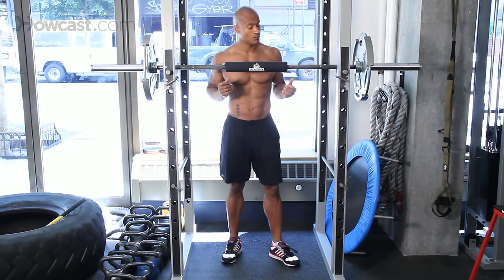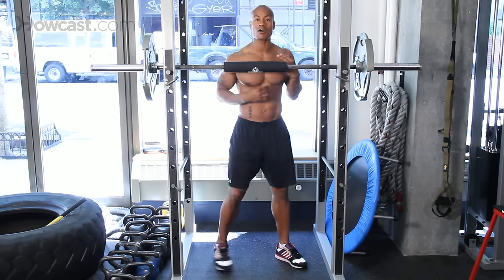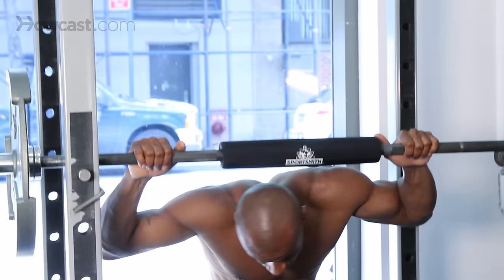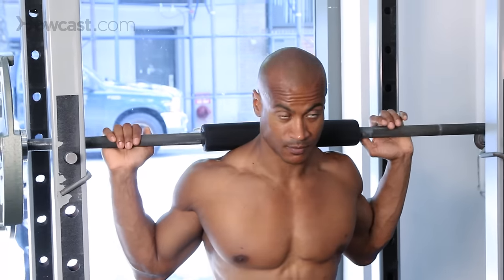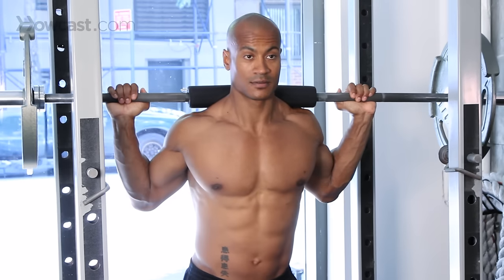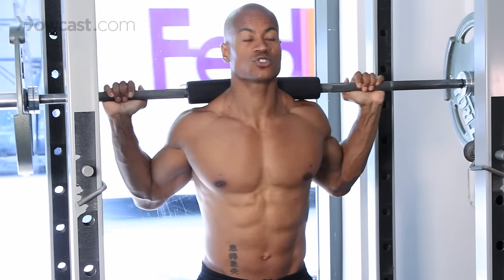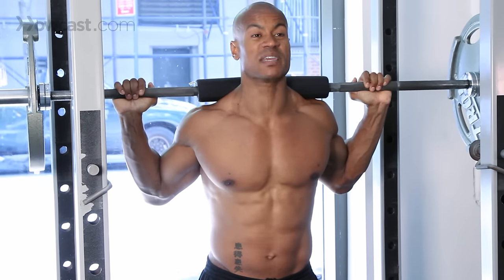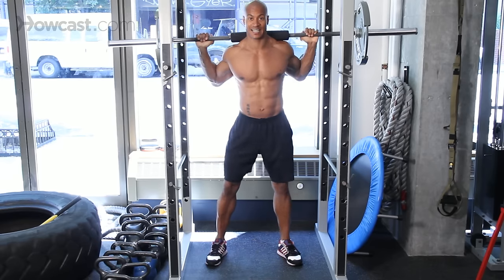So initially what we're looking for is to get under the bar and get this bar on our traps, right around here. That's the exact position. Now we're going to press up. Then slow and controlled, we're going to lower that weight down — our initial motion should be butt back, sitting like we're sitting in a chair.